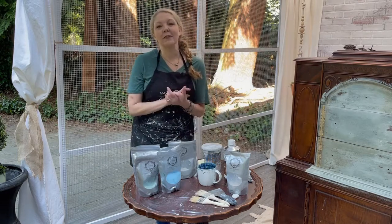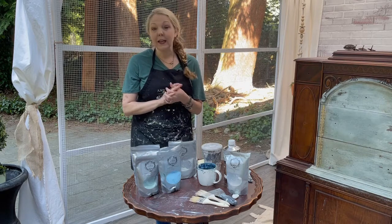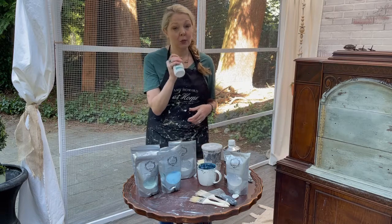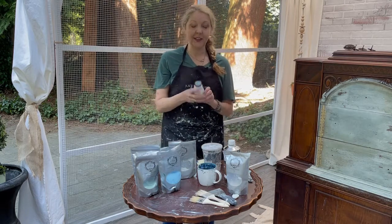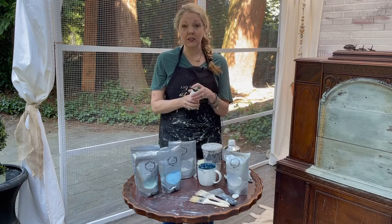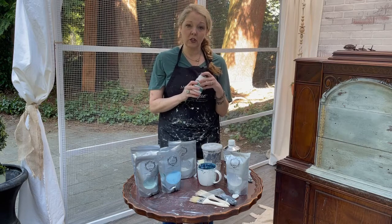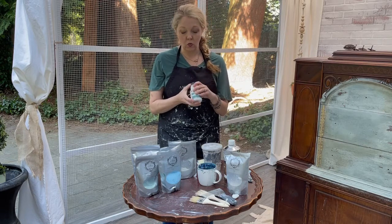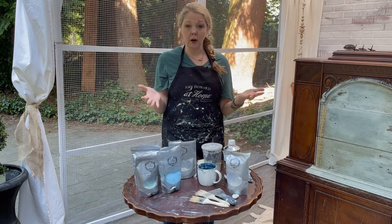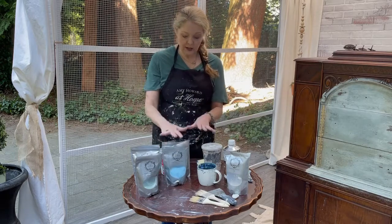So now that you've decided to try milk paint, which kind do you use? It would be easy to just go to your local craft store and pick up a pre-liquid form, but I'm going to suggest you don't. It has separators and binding agents in it, and it was actually formulated to behave more like chalk paint — which is what we don't want. This also doesn't allow you to customize it. I use Amy Howard at Home's Toscana Milk Paint.